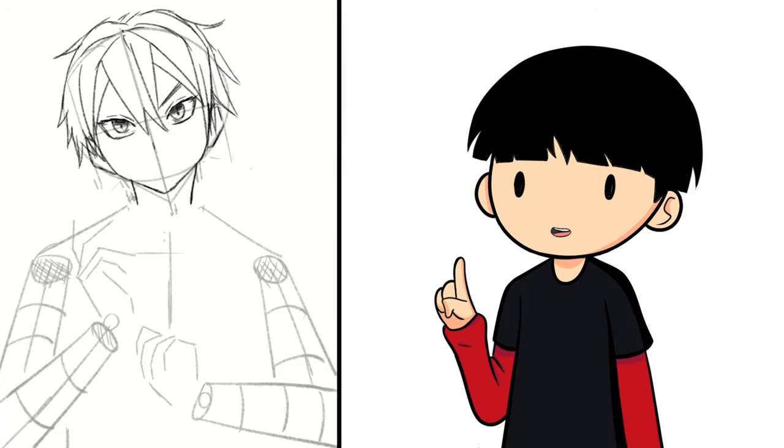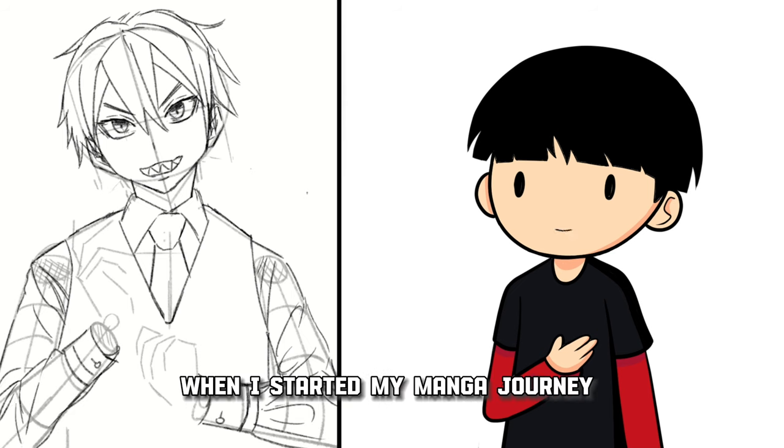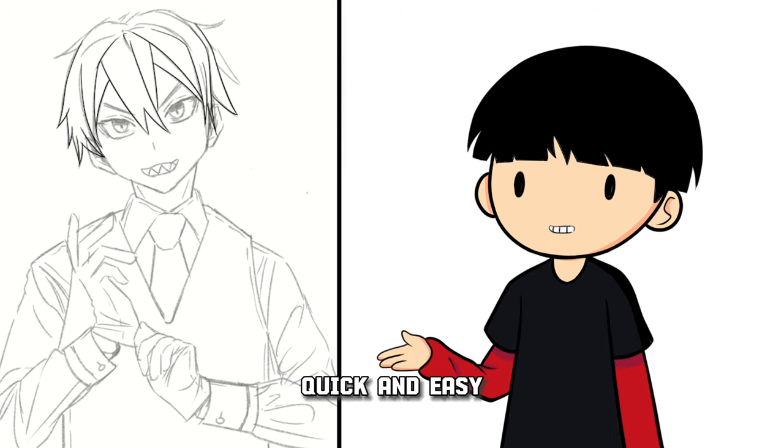How to publish your manga online is a question that I've been getting a lot lately, and always asked myself when I started my manga journey as well. So if you want to know how to publish your manga online quick and easy, then this short video is for you.